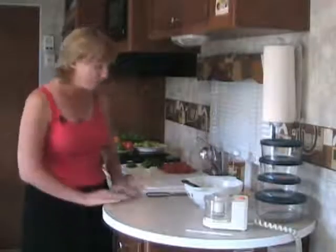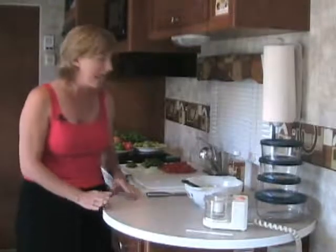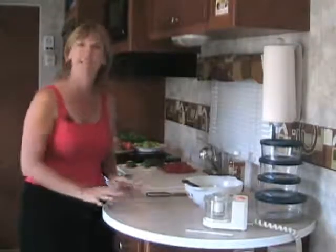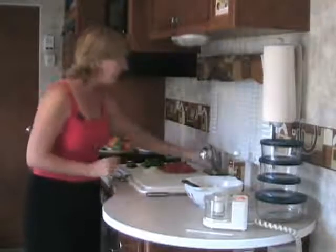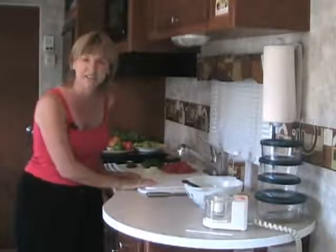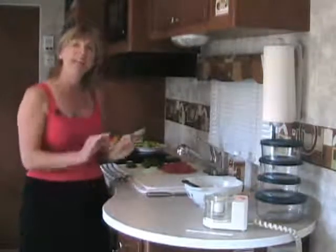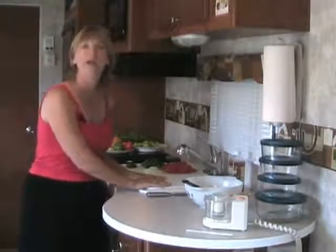Now here we are in my Tango travel trailer in the galley and I have to tell you a few things that I really love about this galley. First of all, there's the radius countertop and you'll notice the counter is very deep. This allows me to leave my small appliances like my toaster and my coffee maker on the counter and still have plenty of working space. My kitchen faucet has a sprayer head, a great pot filler when I'm making pasta. One of my favorite things about the Tango galley is the sink covers, which are made out of cutting board material.